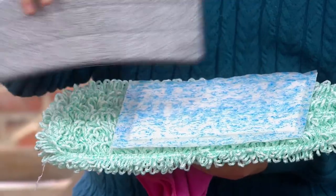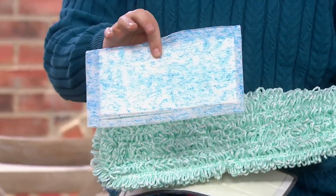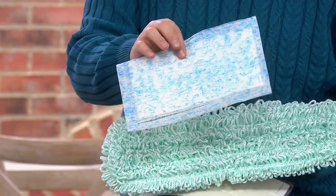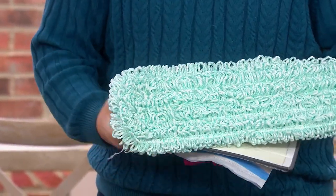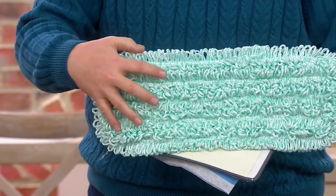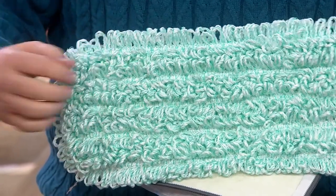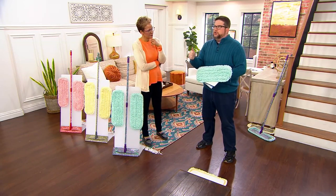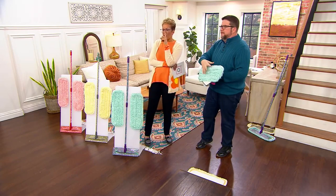The problem with the original flat microfiber pads was they were sticky on the floor, held too much water, and were very difficult to push. Meanwhile, disposable pads cost more than $20 just to get started, only work wet or damp, and you throw them in the garbage and keep buying more. So instead, we took the microfiber loops, made them super long, and looped them back over each other — like that old-school custodian mop from elementary school. Because the fibers are long, it holds just enough water to use it wet as well.